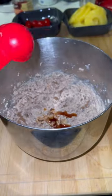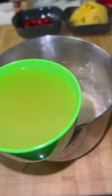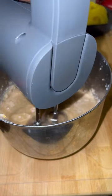To that, we're going to add one tablespoon of vanilla, one-half cup of buttermilk, two eggs, and three-fourth cup pineapple juice. And we're going to mix that well. Then in a separate bowl,